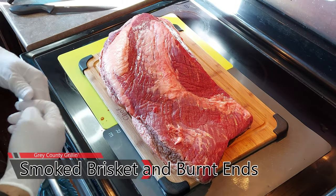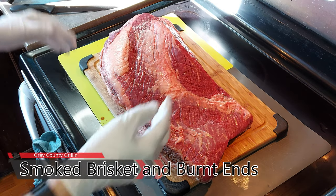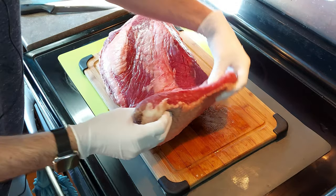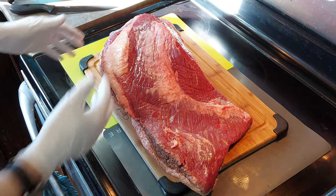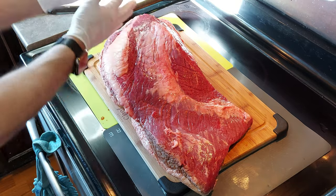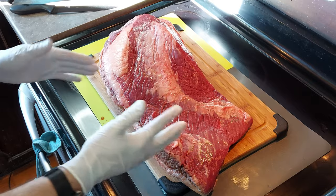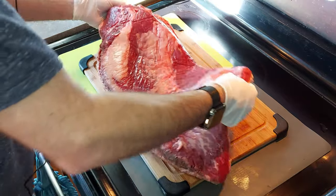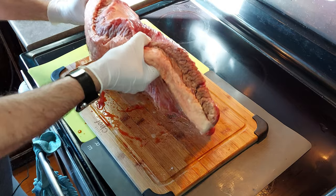Here is our full packer beef brisket. This one weighs about 13 and a half pounds — it's a good size. I liked it because the flat is nice and thick. Overall the flat is a good size and it's got a good point on it. We are going to separate the point from the flat, turn the point into some burnt ends, and then just smoke the flat as is to make some nice brisket slices. I've never separated a flat from a point before, so this is going to be interesting, to say the least.